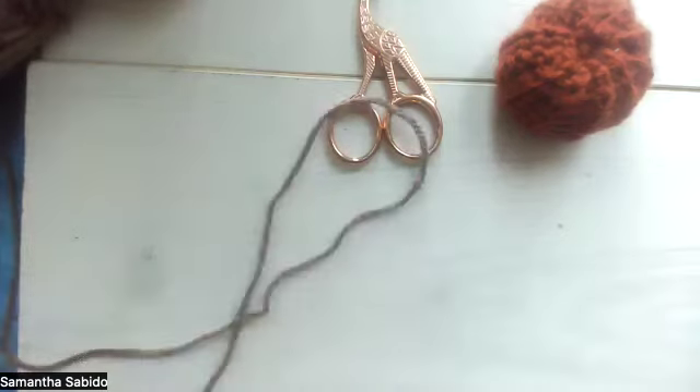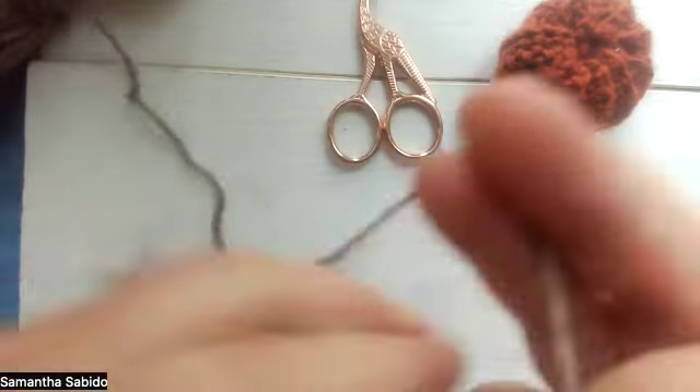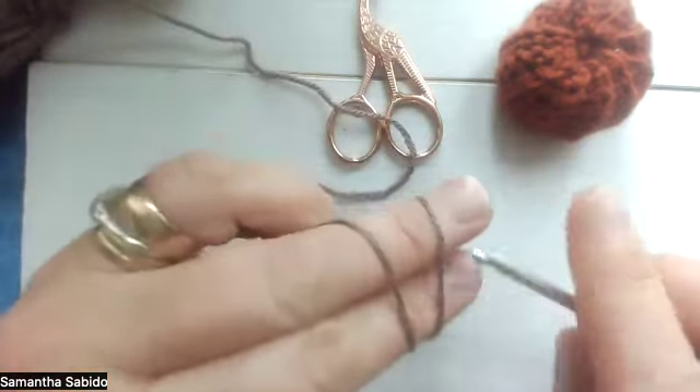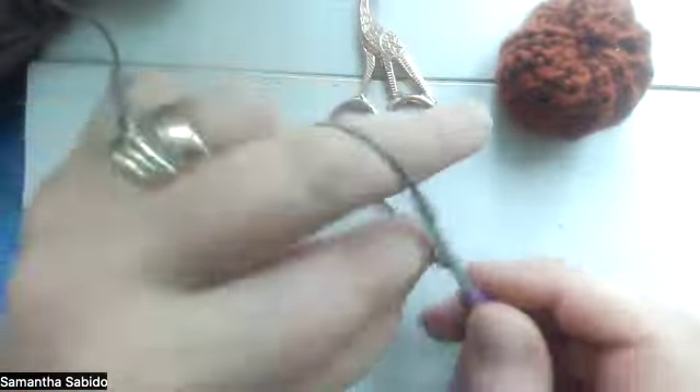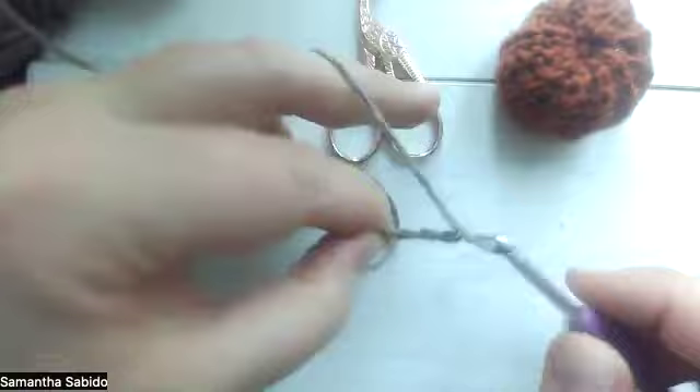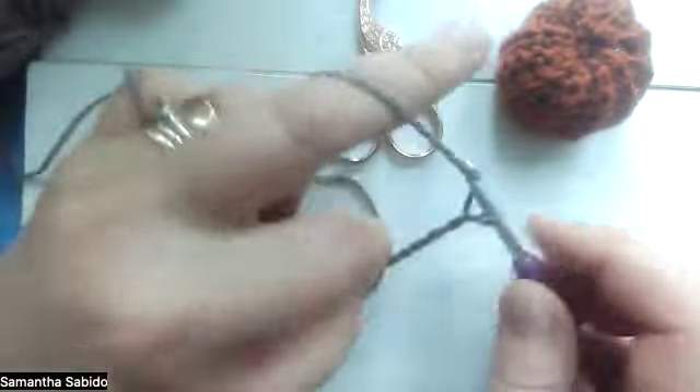So for the stork it's really easy — you're going to chain seven: one, two, three, four, five, six, seven.